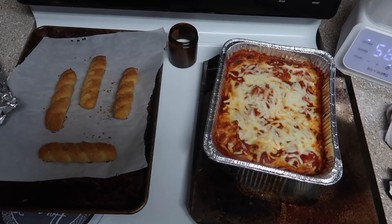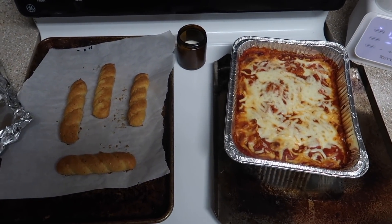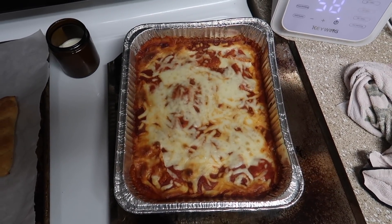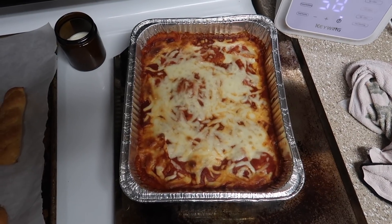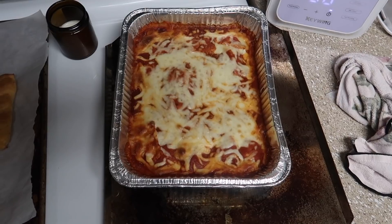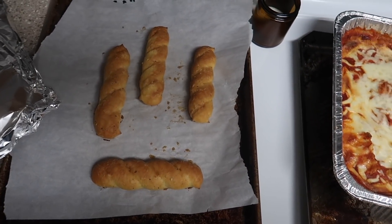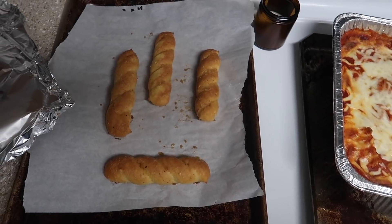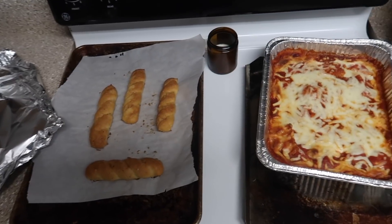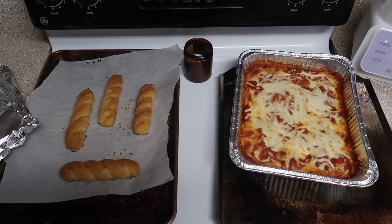Jessica is getting the baby settled down for sleep, so I'm going to tell you what we're having for dinner. We just took some frozen cheese ravioli out of the freezer and some pasta sauce we had leftover from the last time we cooked pasta, and we melted a bunch of mozzarella cheese on top of it and baked it in the oven for a while. We also had some really nice bread rolls covered in garlic butter — absolutely delicious. So we're having baked ravioli and garlic bread tonight.